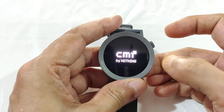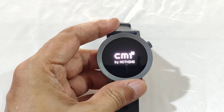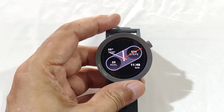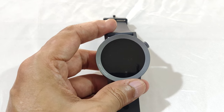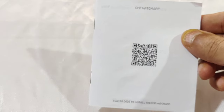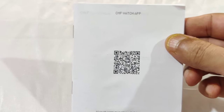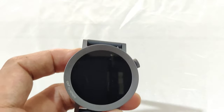The watch is all set up — it shows CMF by Nothing, and within a few seconds it comes to the watch screen, so the boot process is pretty fast. The first time you boot, you're asked for the language, then there's a QR code which links to the CMF Watch app. Once you install the app, it goes into a typical pairing mode. Now let's switch to the CMF Watch app.